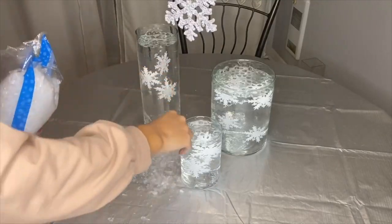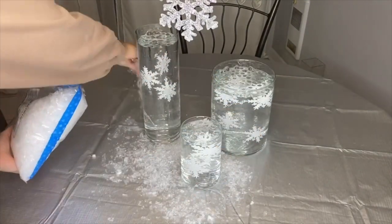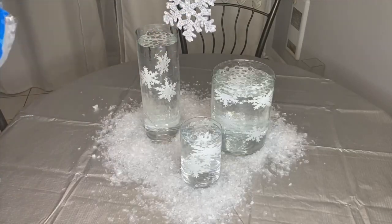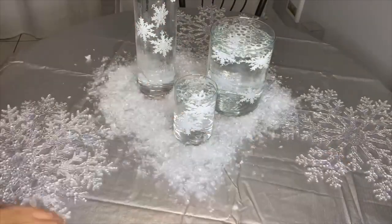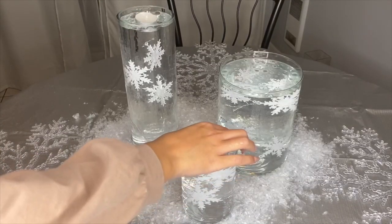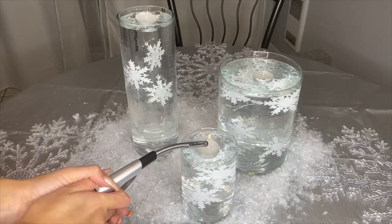Since it's a snowflake theme, we can't not have snow, so I have fake snow I'm placing all around the jars to complete the look. I'm also adding these large snowflake decorations as placemats — it'll look so cute when you add your plates on top. Now I'm lightly placing candles at the top of each jar, and then it's time to light them up.